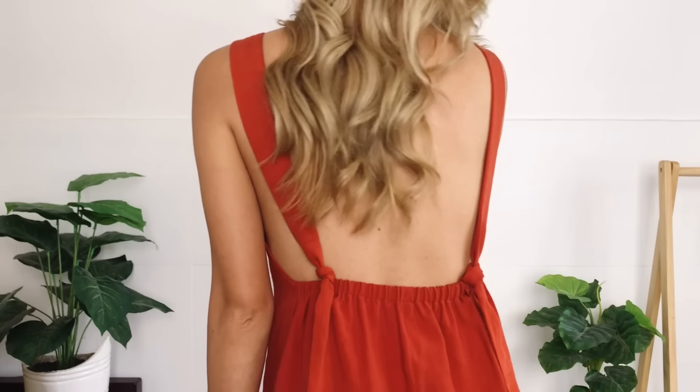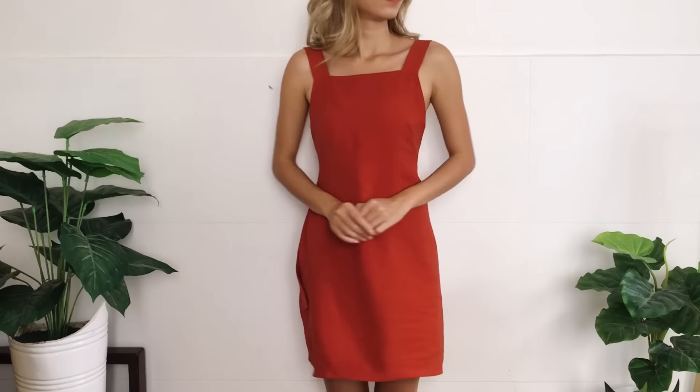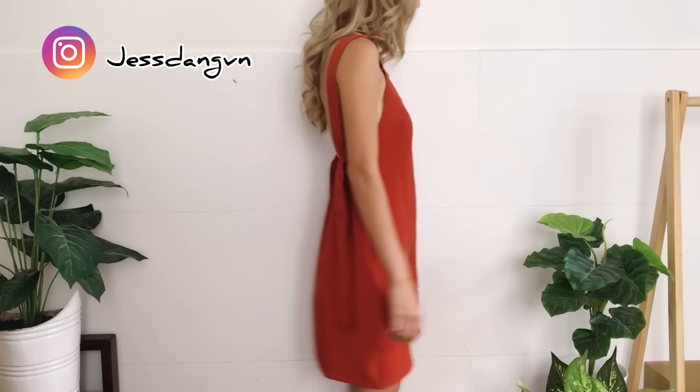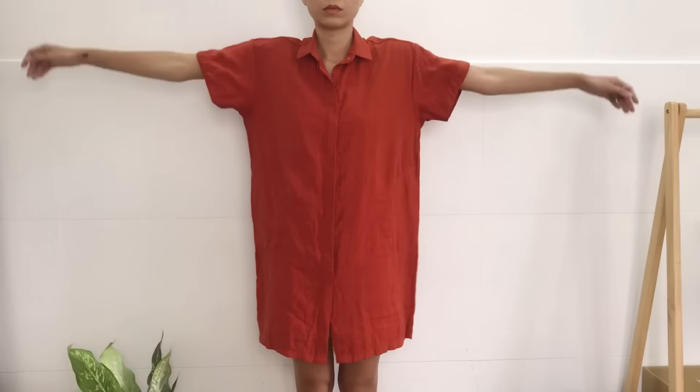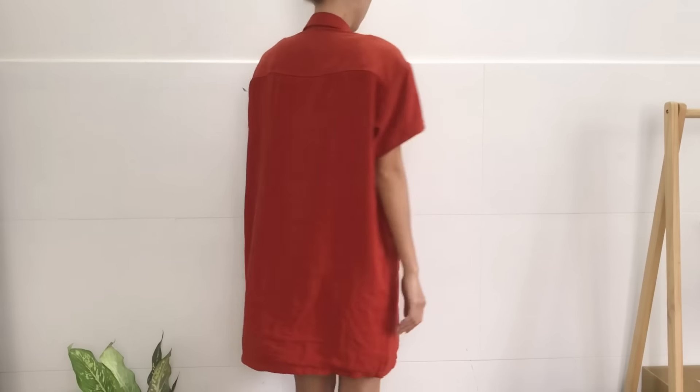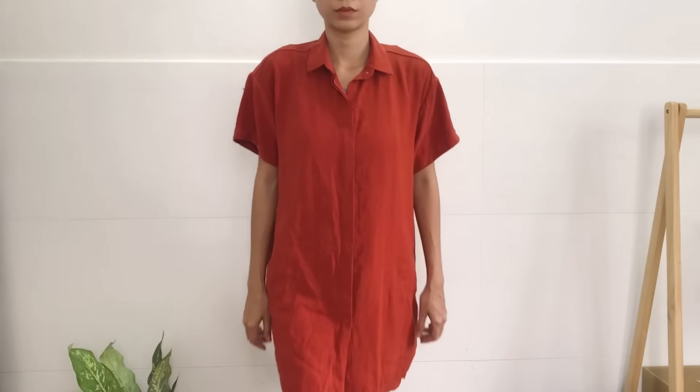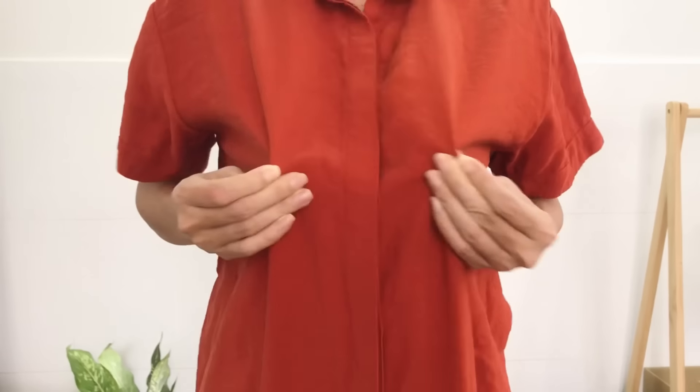Today's video is about this vintage tie behind open back dress that I refashioned from my sister's old dress. Here's the original dress before the transformation. It's quite big on me and not my style, but I like the color and the material of this dress.